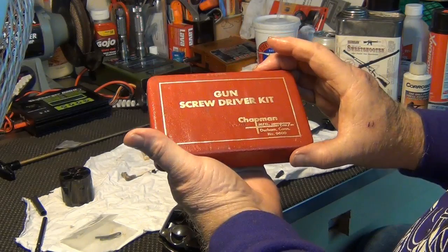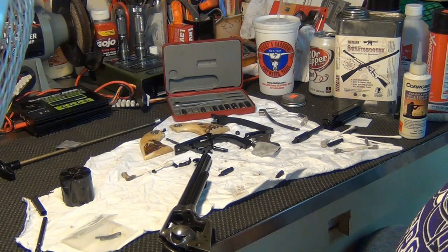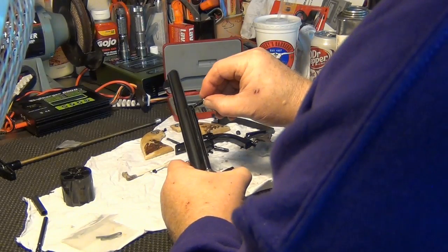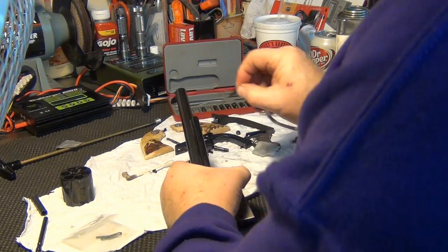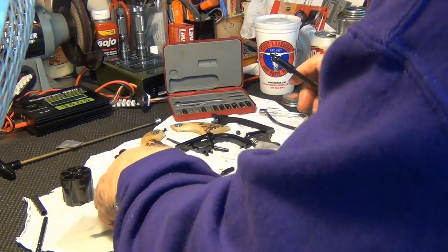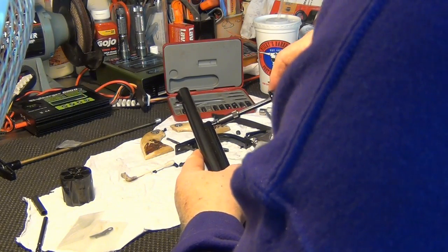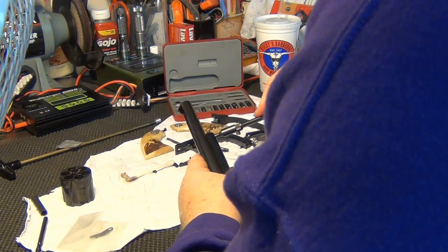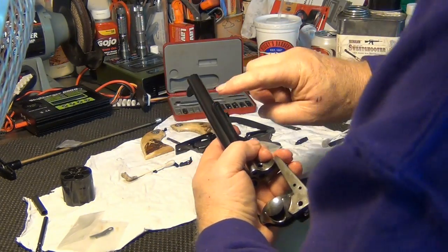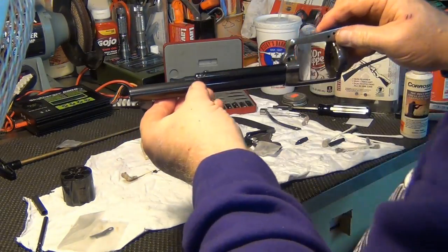This is a gun screwdriver kit that I bought back when I graduated from college — it's served me well over the years. You typically want to make sure that the bit you're using fills the slot. This particular gun set comes with, for each width, also a breadth of the blade itself. So if you can get one, get the one that fits the screw head and fills the slot — you minimize the chances of slipping out and damaging the screws.